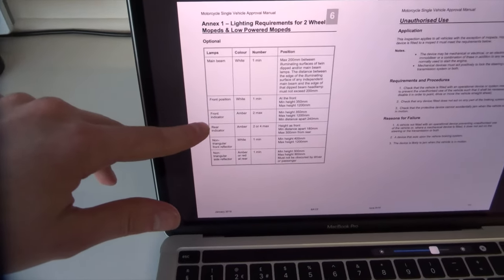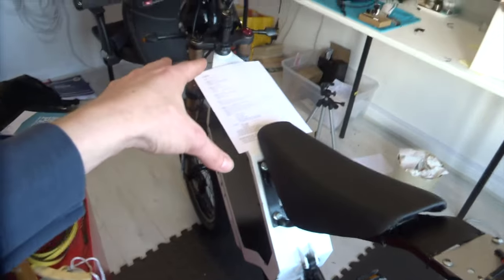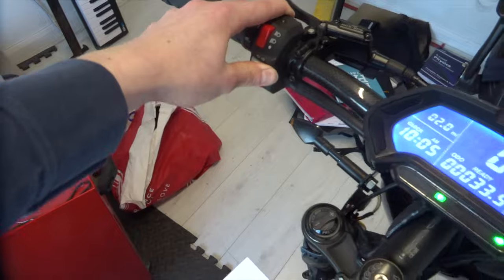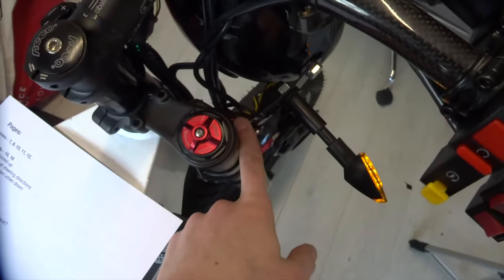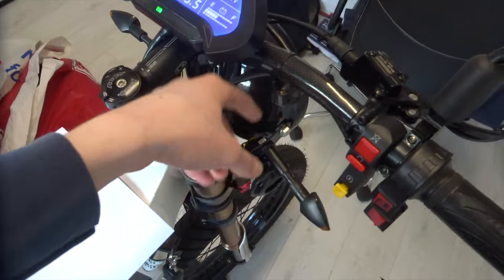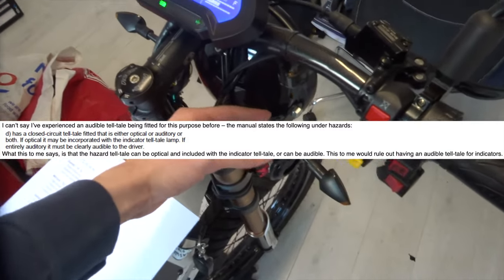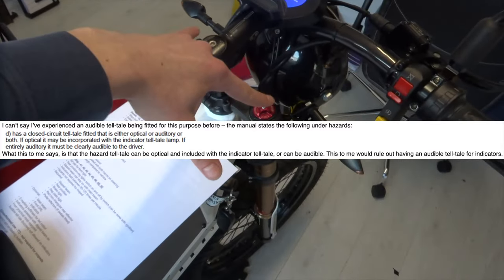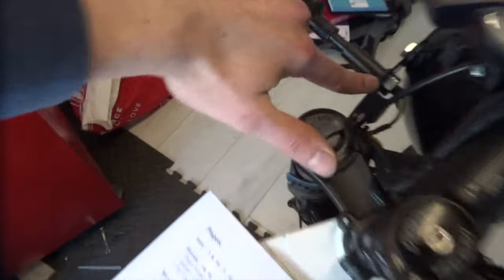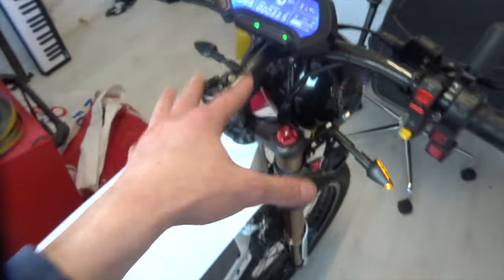Interestingly, indicators are actually on the optional list for mopeds, but I've gone ahead and fitted them anyway because I plan to ride on the road and they're a pretty big safety feature. I've configured them to these switches on the left. I did wire a buzzer up for each side to act as an audible warning, mainly to myself since it's quite hard to hear the relay with your helmet on. I emailed the inspector and he wasn't sure whether an audible warning was okay for the indicators — he said it would have been for hazards if fitted. In the end I've left the buzzers in but cut the wires so they don't sound, and that should be fine.